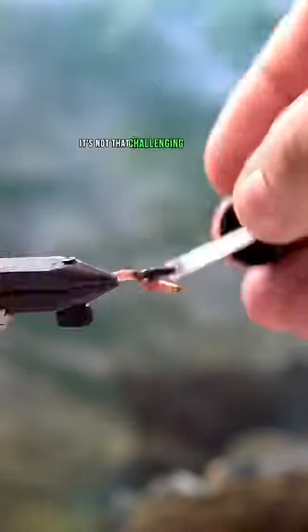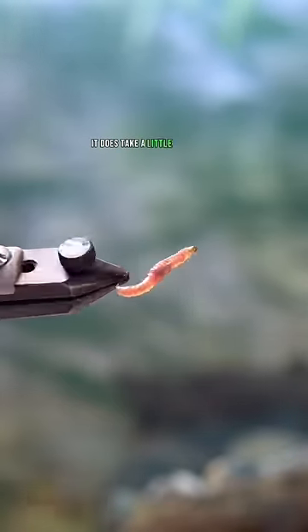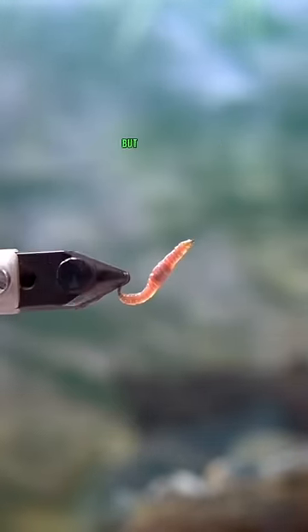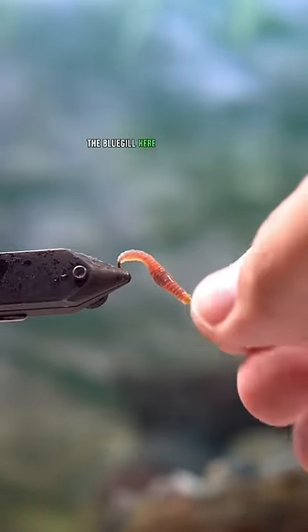It's not that challenging of a pattern as long as you're patient — it does take a little while to tie — but my goodness, look how good that looks. This is going to tear up the bluegill here in Central Texas.